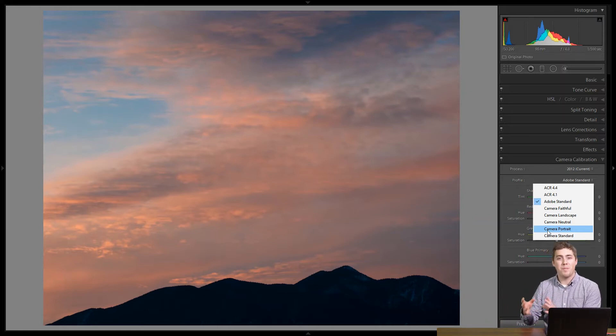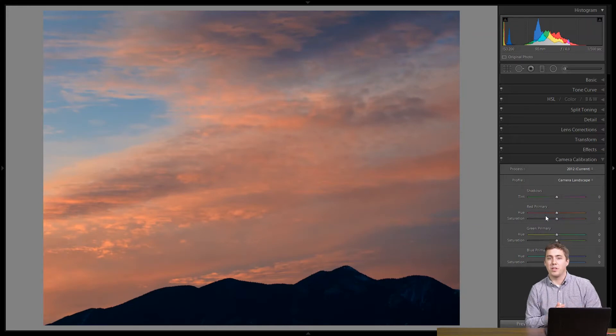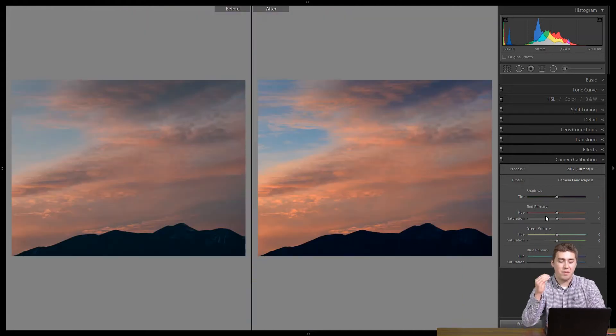It won't apply automatically if you're shooting raw, but we can do it after the fact, which is pretty sweet. This is a landscape photo, so I'm going to pick camera landscape, click on that, and we can see with one click the sky just got more saturated and things got more contrasty. From there I would continue with my normal workflow and go up to the basic panel. Using the before/after view, it gave me a very nice starting place — from a kind of dull, dingy image to nice contrast and nice saturation.